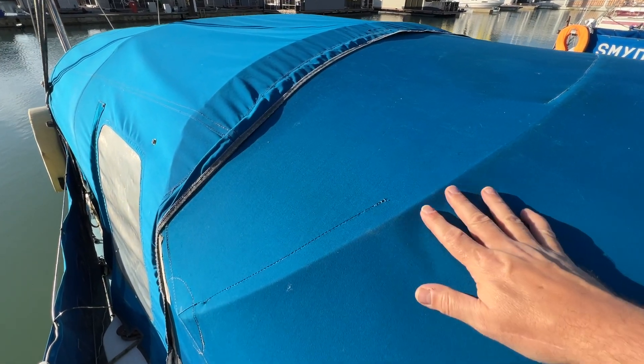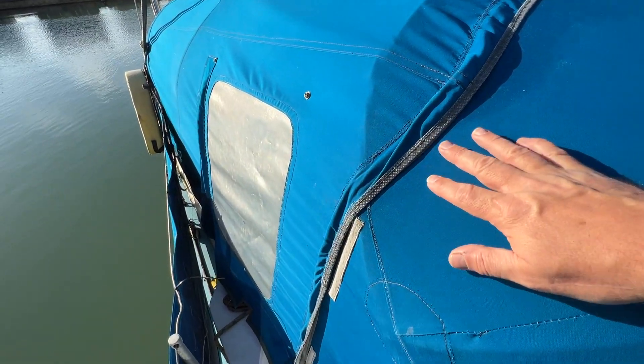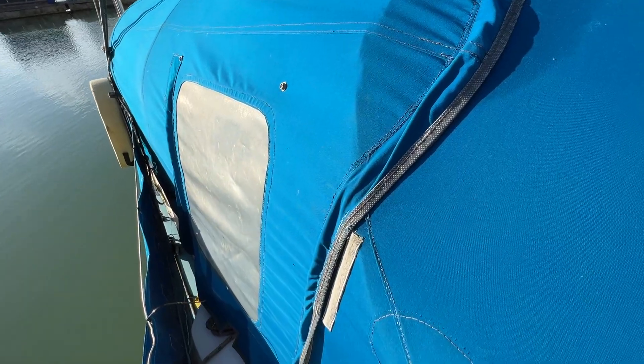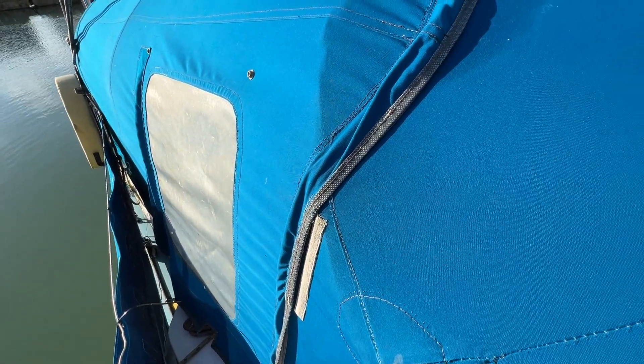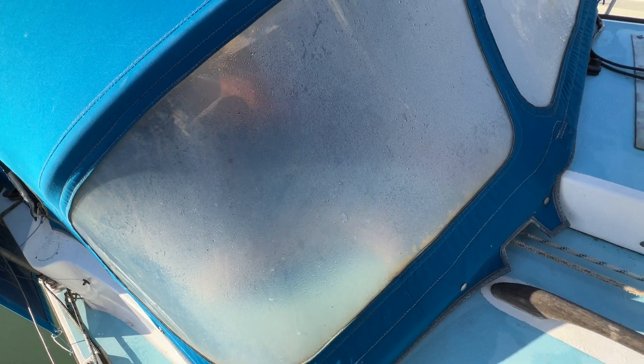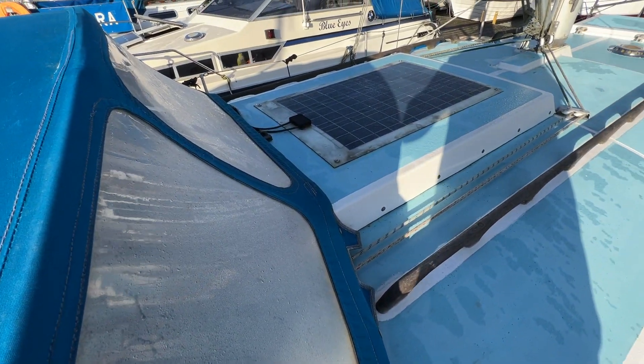It looks in reasonable condition to me — aging, but I can't see anywhere that really needs any repairs. The only criticism would be that the windows are a little bit clouded where the sun's got at them, but that may be masked a little by condensation on the inside too. I don't think they're cracked, so probably watertight for now, but you'd need to check that for yourself.